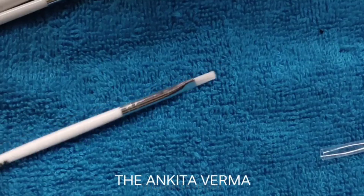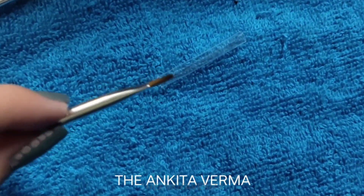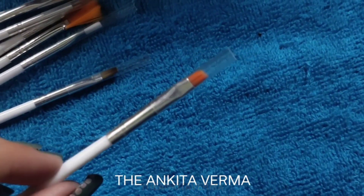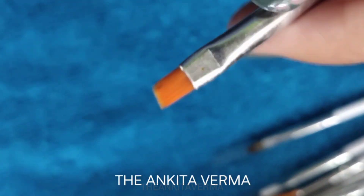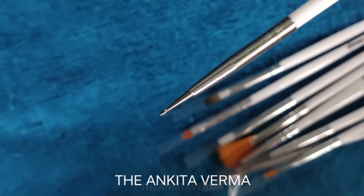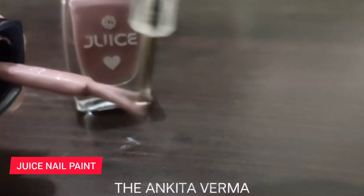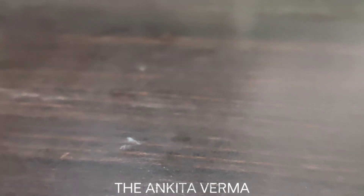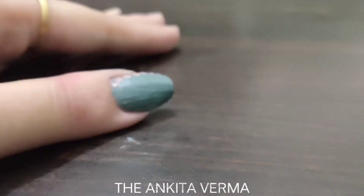When you apply nail polish, it gives a very good nail art finish — a beautiful, perfect sheen. I'm going to share one of the designs I've also created, and I hope it will be helpful. The bristles are very nice and they hold the polish well when you dip into the jar.